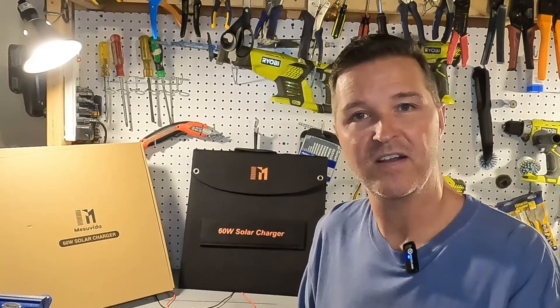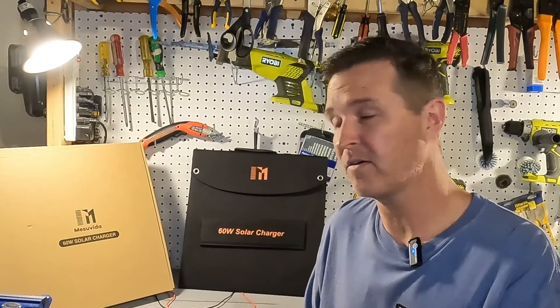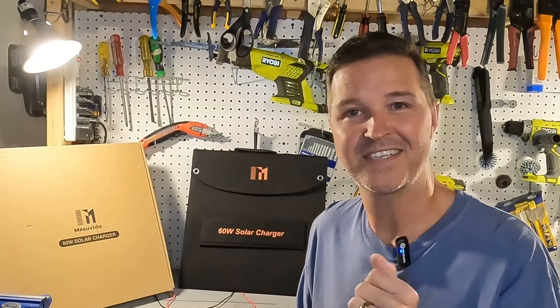Hello everyone and welcome back to the channel. Today we're going to be checking out a 60 watt portable solar panel from Misuvia, and there is a feature about this solar panel which I think you might like. So let's get started.